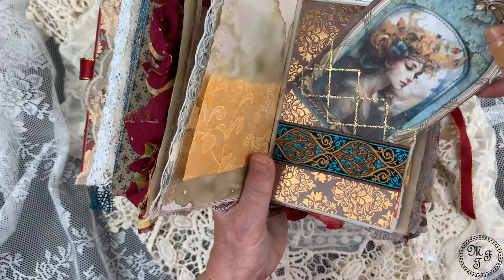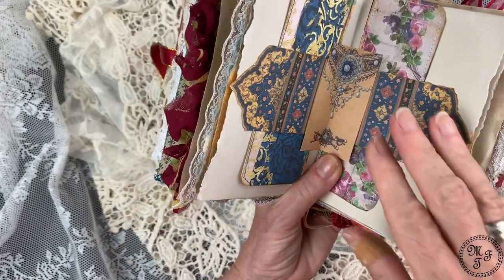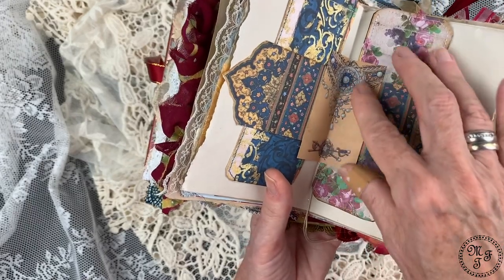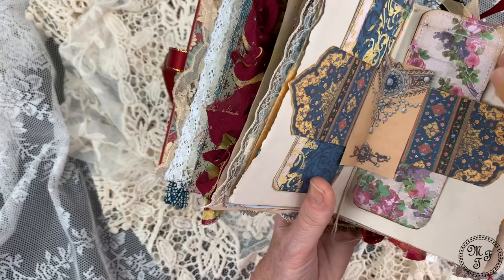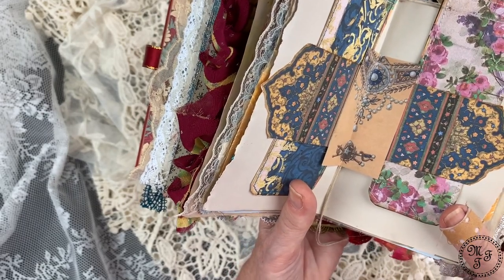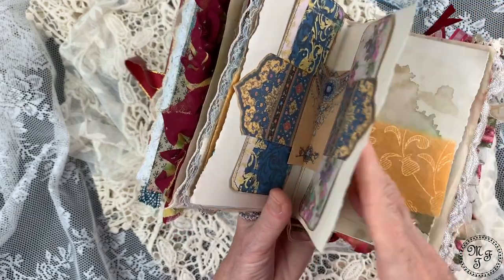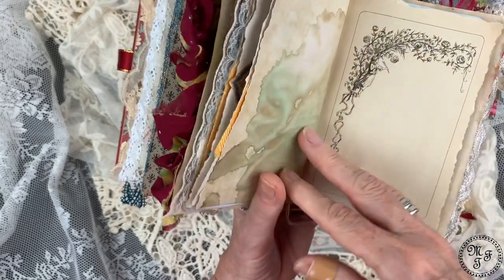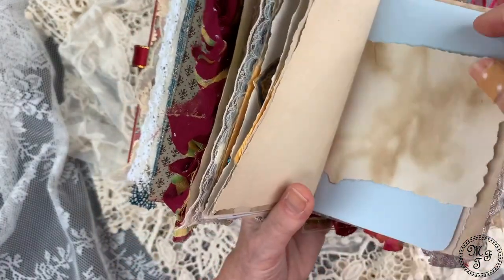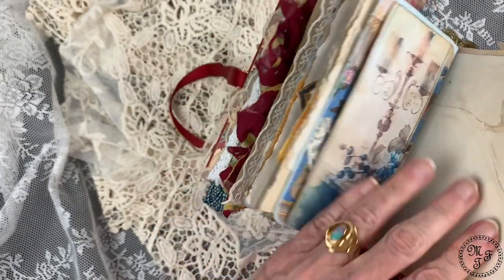Now we are at the center of the second signature. What I did here is I created a kind of longer belly band featuring a picture of jewelry in the center, and I have attached two longer journaling cards which probably show vintage wallpaper motifs. I love the color scheme as usual. Again this pretty paper, and again my self-created paper — this is also from the old book, it has such a nice decoration, and of course you can write on it here and there. There is space for writing as well. And here is a flip-up.